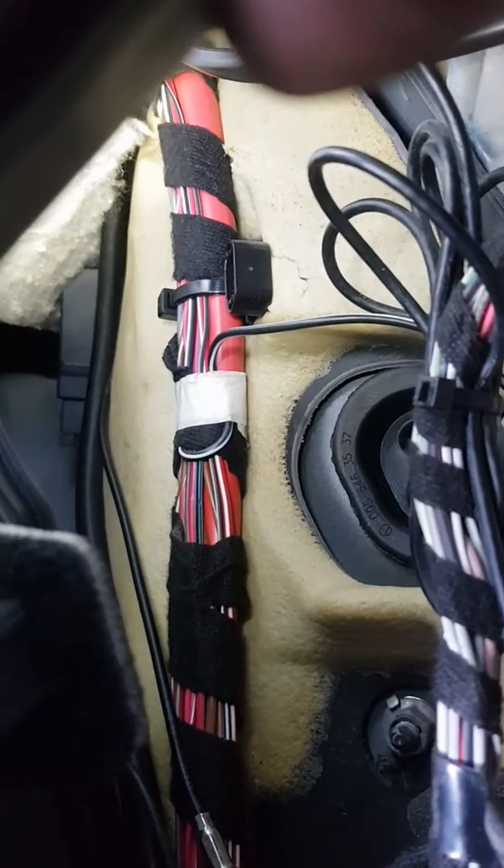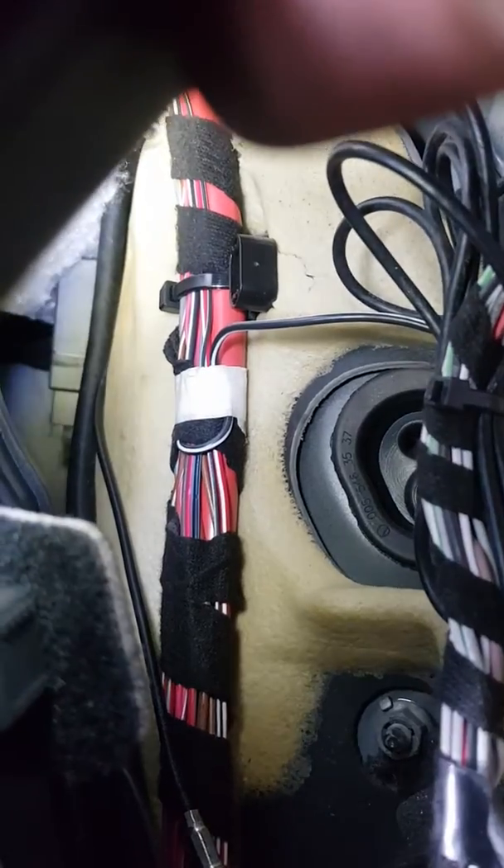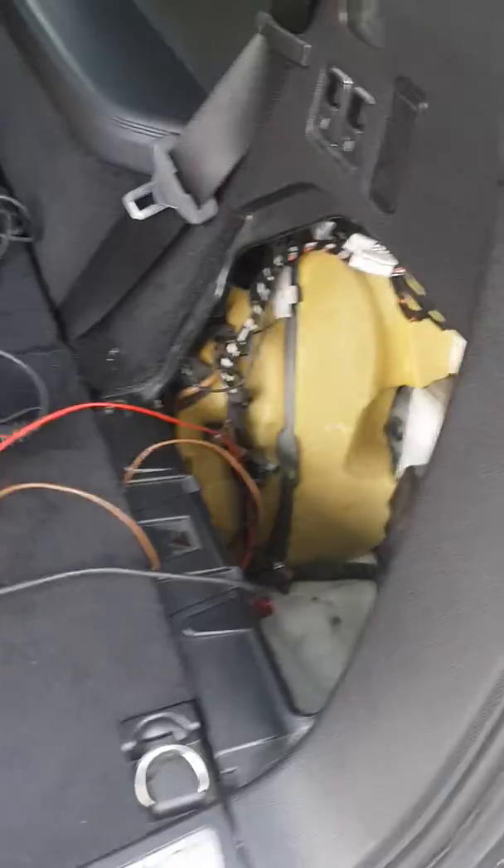I took out the cables, connected directly, and the fuel pump is not working. So now I need to find out whether the cable is broken or the fuel pump itself is broken.